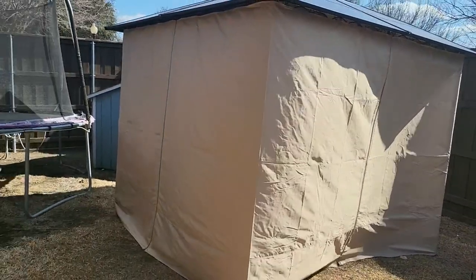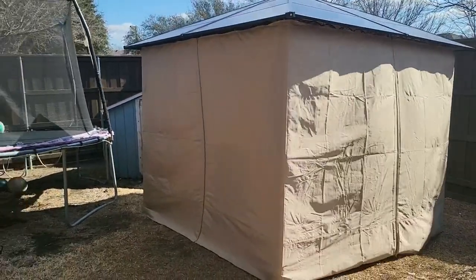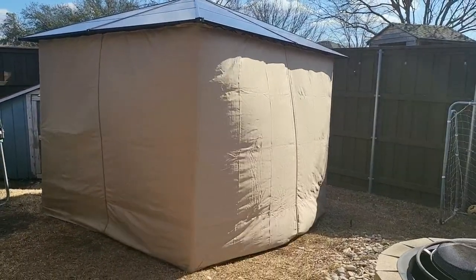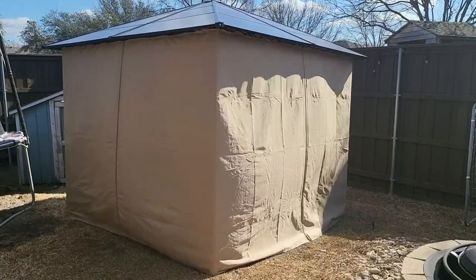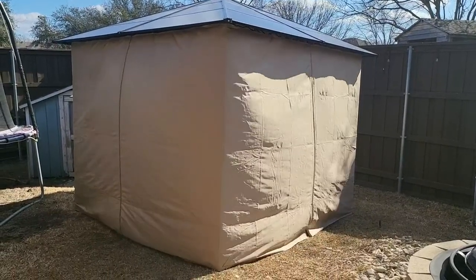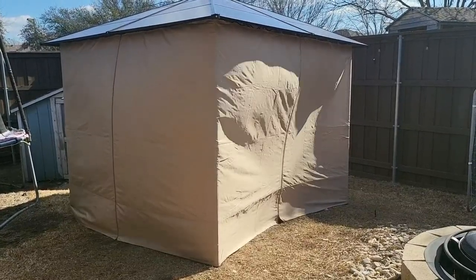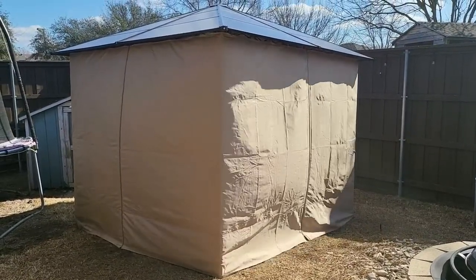I had a soft top before and had so many problems — mainly wind. I'm in Texas and we have a lot of wind. I literally watched one fly up over the fence, which was unbelievable. Hard tops are definitely the way to go.